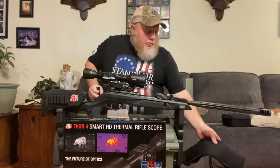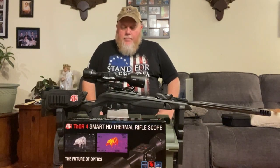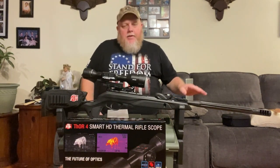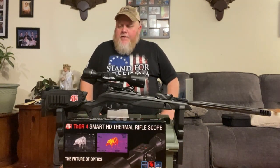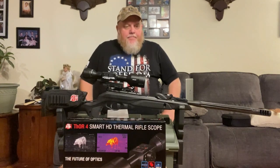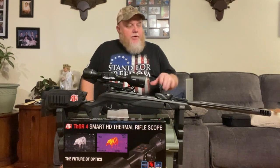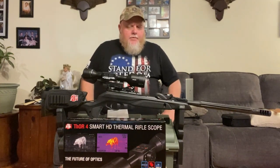Upon receiving it, I ended up ordering this pellet rifle — this is a Gamo Swarm Maxim 10X Generation 2, .22 caliber. I actually purchased a different gun that I was waiting for to mount the scope on, but it was back ordered and didn't look like it was ever going to come in, so I ended up changing my plan and getting this Gamo, which is a break action. So far so good. We'll talk about the gun at a later time.